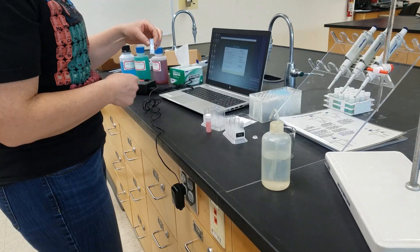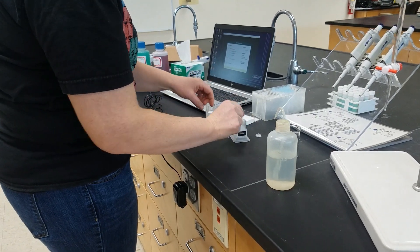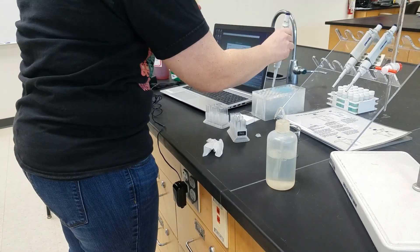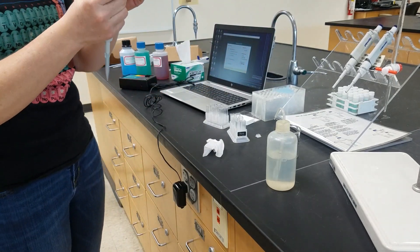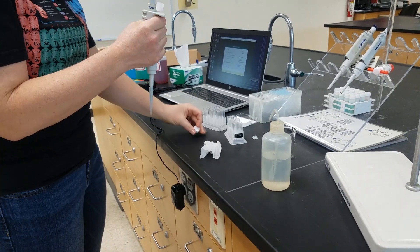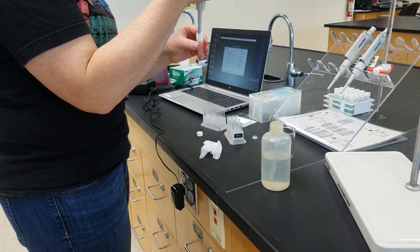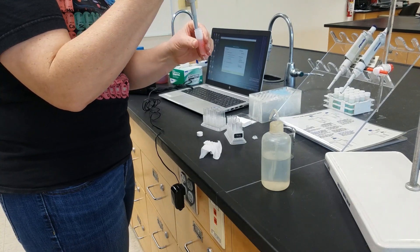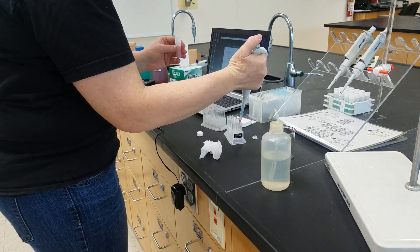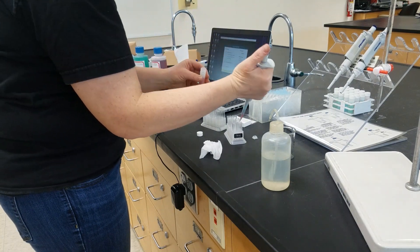We're going to prepare our unknown cuvette by taking 1.5 milliliters of our unknown. We're going to use an Eppendorf pipette that is set for 500 microliters, 0.5 milliliters. Push down on the top — that sucks up 500 microliters. Because we need 1.5 milliliters, we're going to have to do this 3 times.